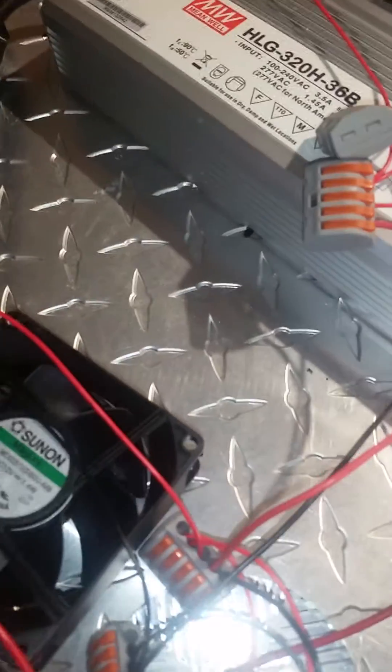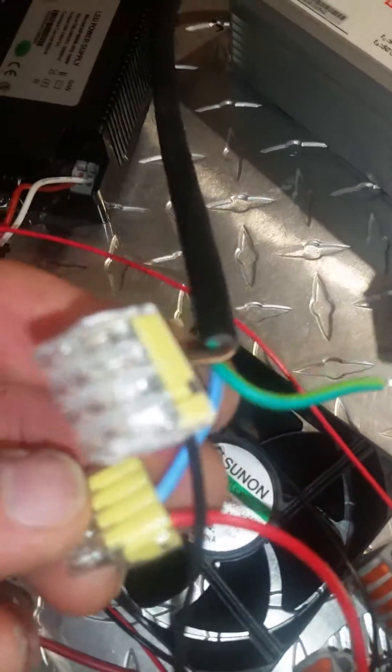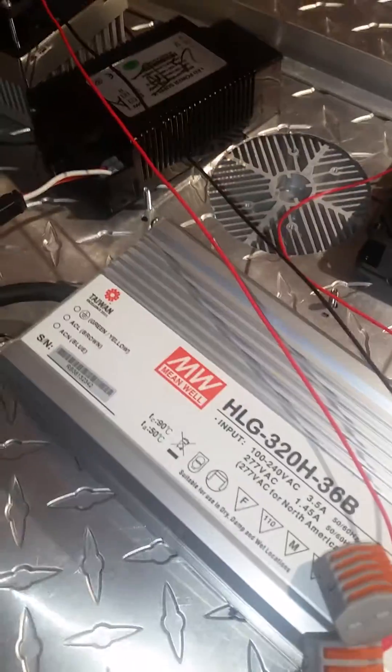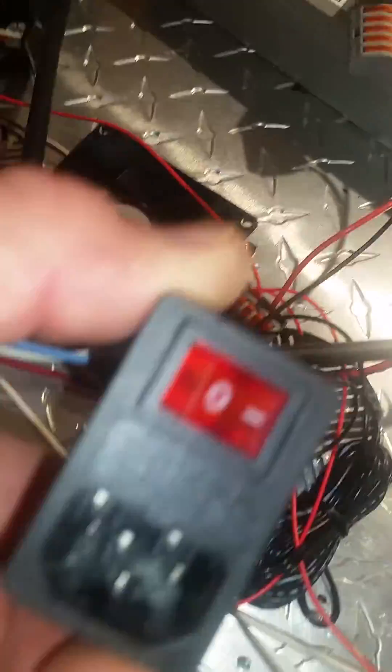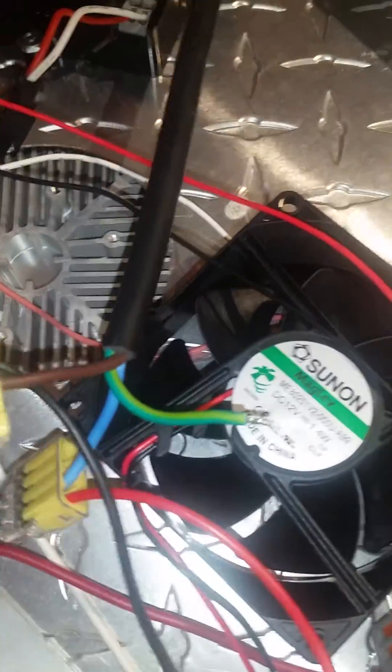Then we hook up the Meanwell driver. You could use another type of WAGO connector. The blue is the hot coming out of the Meanwell drivers — that goes to the red, which goes to your plug-in and your switch. The brown is the neutral and that goes to the black. And then your green goes to the ground.